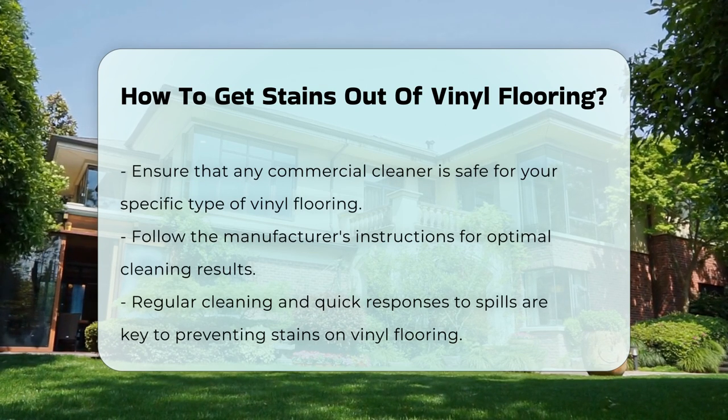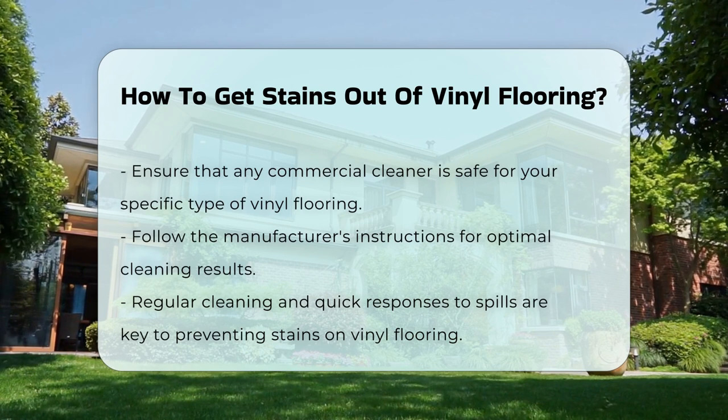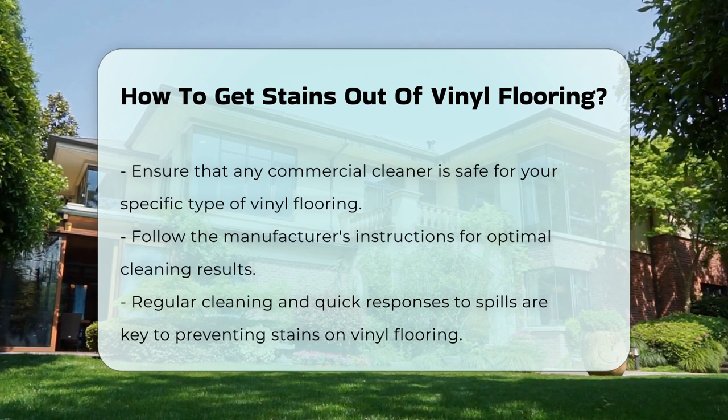Preventing stains is also important. Regular cleaning and prompt attention to spills can help maintain the appearance of your vinyl flooring.